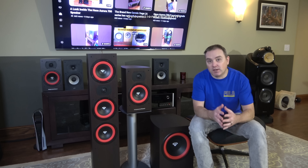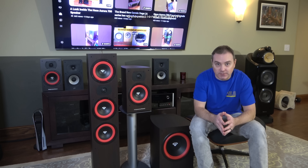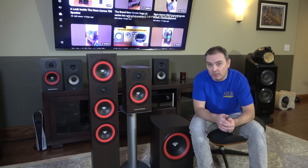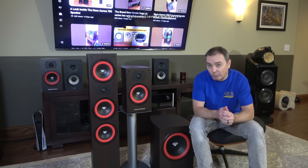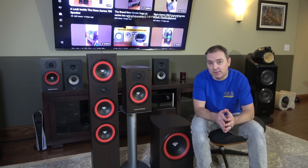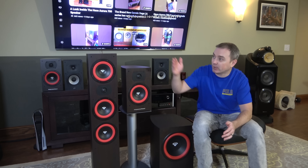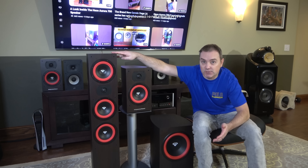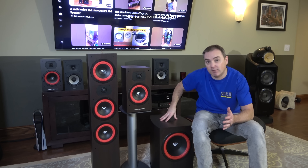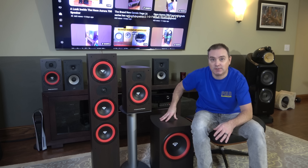And that's my look inside video on Cerwin Vega's brand new LA165 bookshelf speaker. In my opinion, the quality of the cabinet and the crossover components are well above average for this price point — Cerwin Vega did a really nice job creating a quality speaker at an affordable price. I'll also be looking at their brand new LA365 tower speaker and their LA110 subwoofer, so please keep an eye out for those videos in the coming months. Until then, Merry Christmas and Happy Holidays!